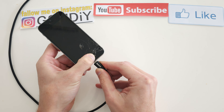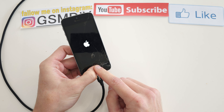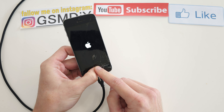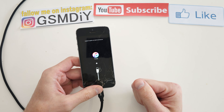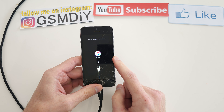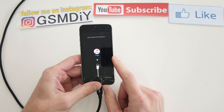Keep holding the home button — and that's it, you're in recovery mode. In the next video I will show you how to write new software if you have a problem with a code issue, PIN, and many more.